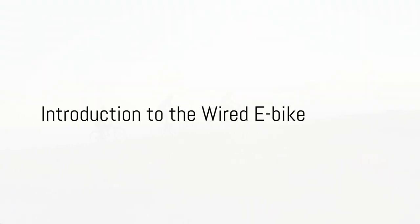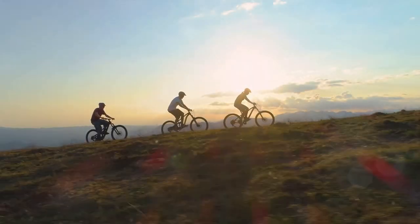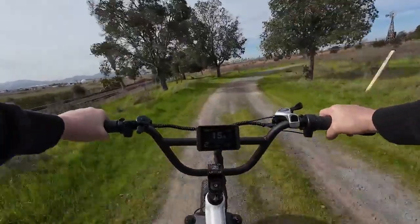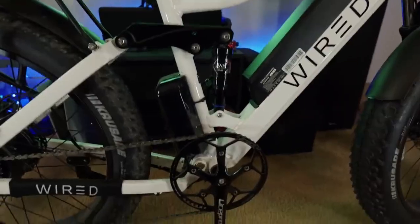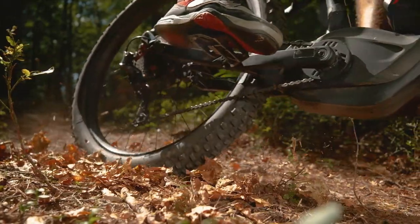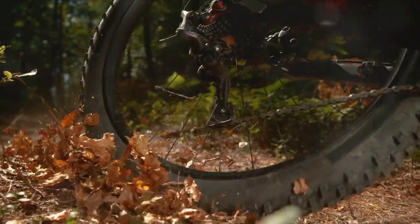Looking for a powerful and fast e-bike? Consider the Wired e-bike, a powerhouse on two wheels that's turning heads and redefining expectations. In this video we will examine the strengths and weaknesses of this speed demon, and by the end of this video you will have a good idea if this e-bike is for you.